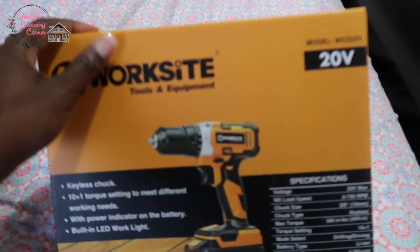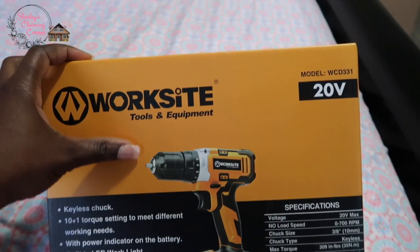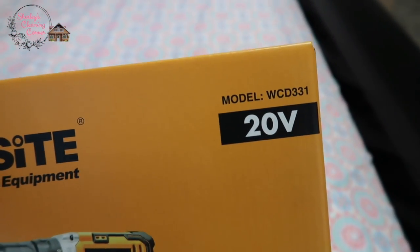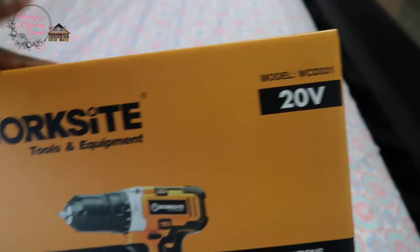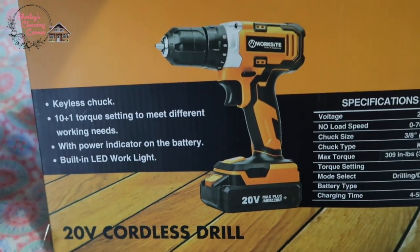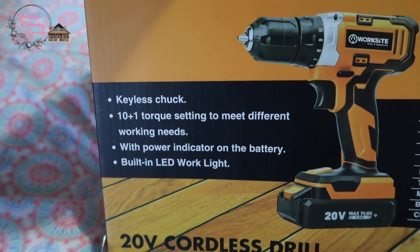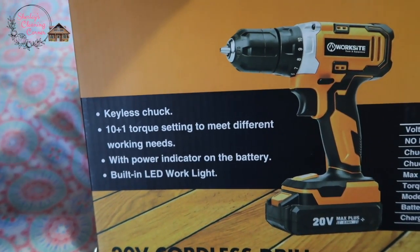All right guys, so this is it. It is the Worksite Tools and Equipment drill. It is 20 volts and the model number is WCD331. It has a power indicator on the battery and a built-in LED work light.